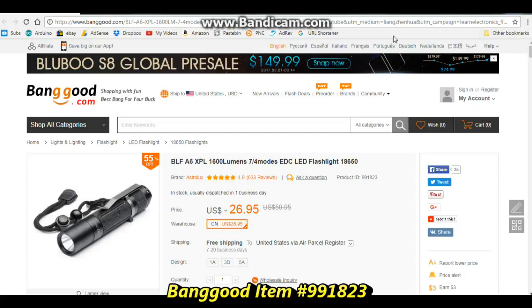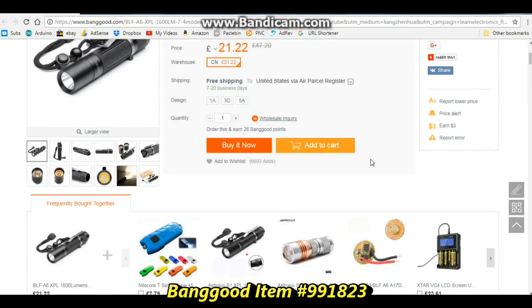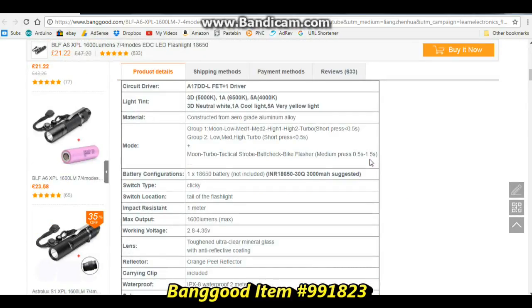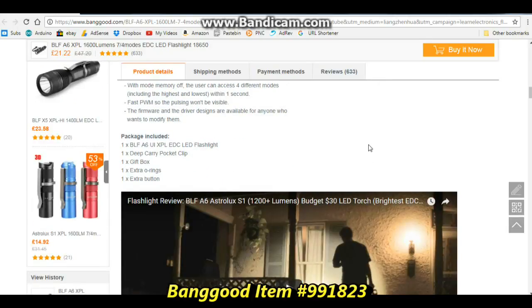Here's the item on Banggood's webpage: the BLF-A6-XPL-1600 lumens, 7-4 modes EDC LED flashlight 18650. It is $26.95 US dollars shipped to your door, which is around twenty-one to twenty-two pounds. There's some more information about it on the page, and there will be a link down below.